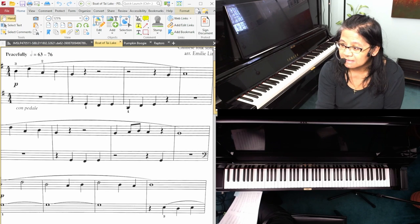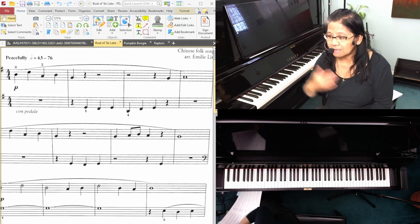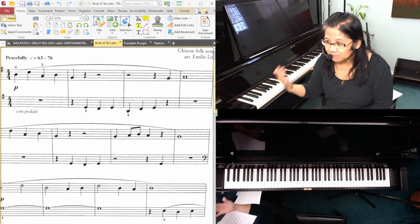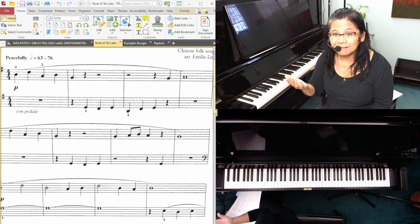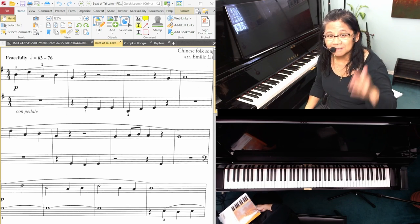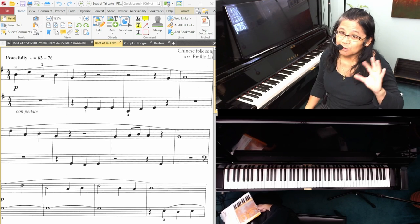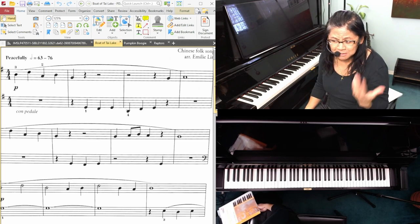It is definitely all legato, so it gets beginner students working on legato playing, legato phrasing, con pedale — playing around with the pedal. Because we first start learning about pedaling harmonically, so every time the chords change — that's our usual first one we learn. This one's a little bit different.